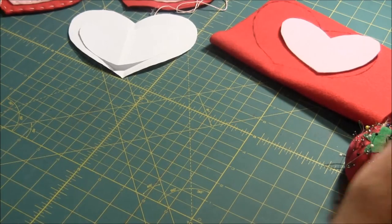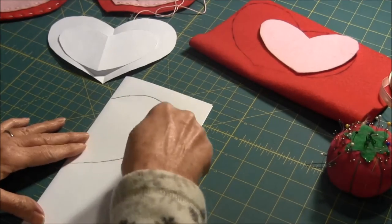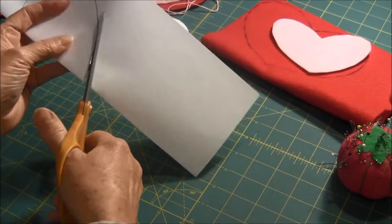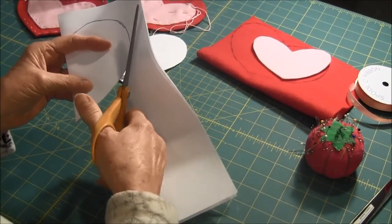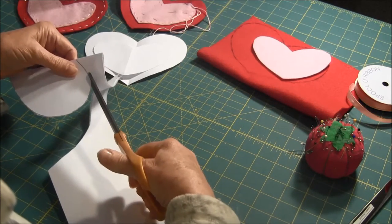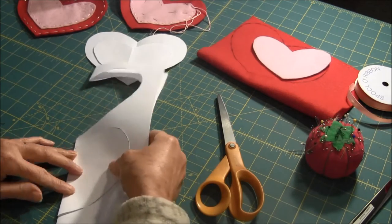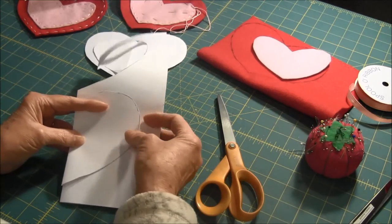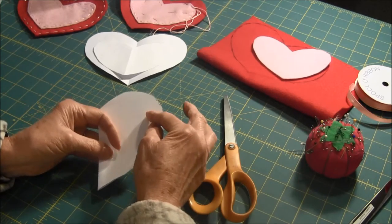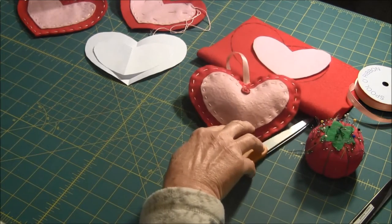The first thing you're going to do is take a piece of paper, fold it in half, and draw your heart on there and cut it out. Then you're going to cut another heart out the exact same size, and after that you're going to cut off around here to make the smaller heart. You're going to cut around. Now I've already done that so I can show you.